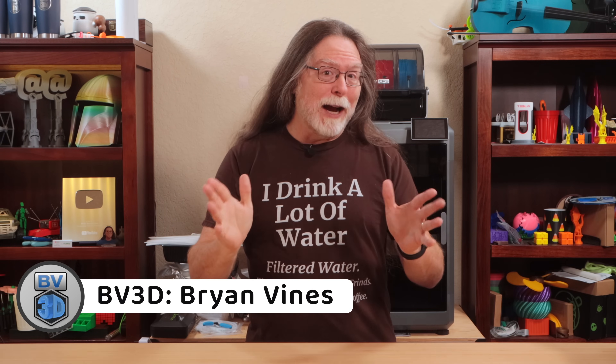Welcome back! Congrats on getting that new 3D printer. At this point, you've probably already printed the three or four models that came on the printer's memory card or in its onboard storage, and now you're looking for more things to print. So I'm gonna share some great places to get 3D models for your new printer.